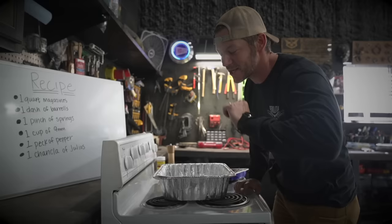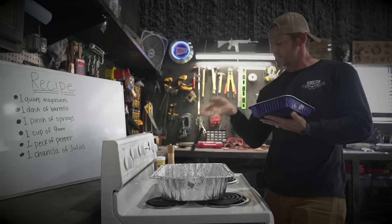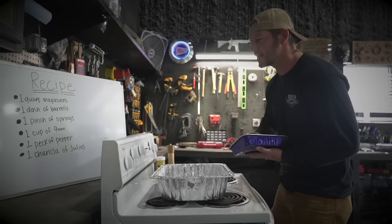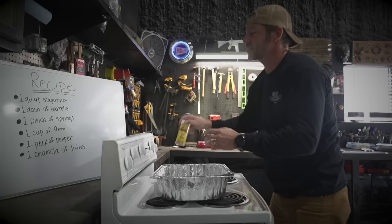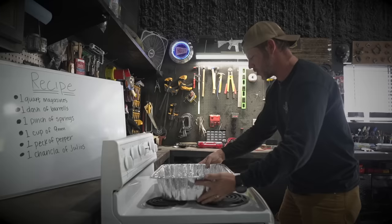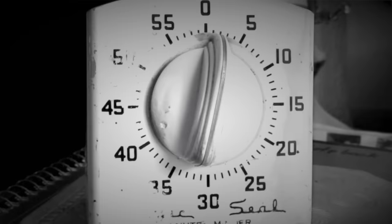Hey, welcome to Demolition Kitchen! I'm your host Matt. Today we're gonna make one of my specialties. First, pre-heat your oven to 450. Then we're gonna add a quart of mags, a dash of barrels, one pinch of springs, one cup of nine millimeters plus P. Of course, add a peck of pepper, season to taste. I usually put about one chancla worth of Julio's in there.